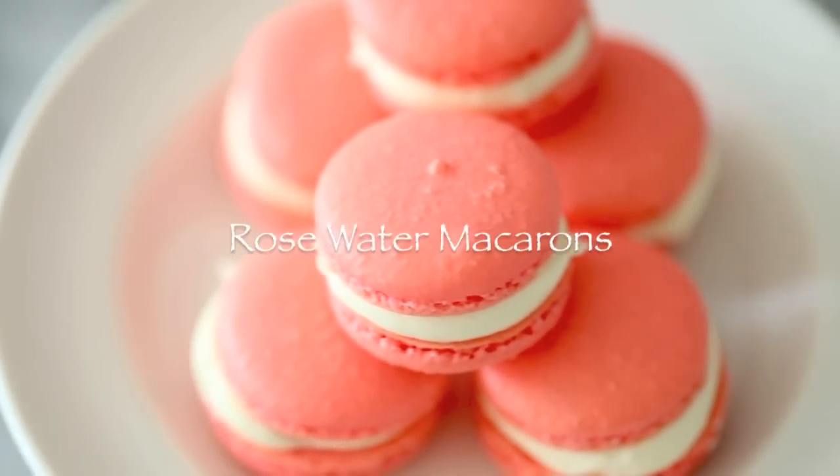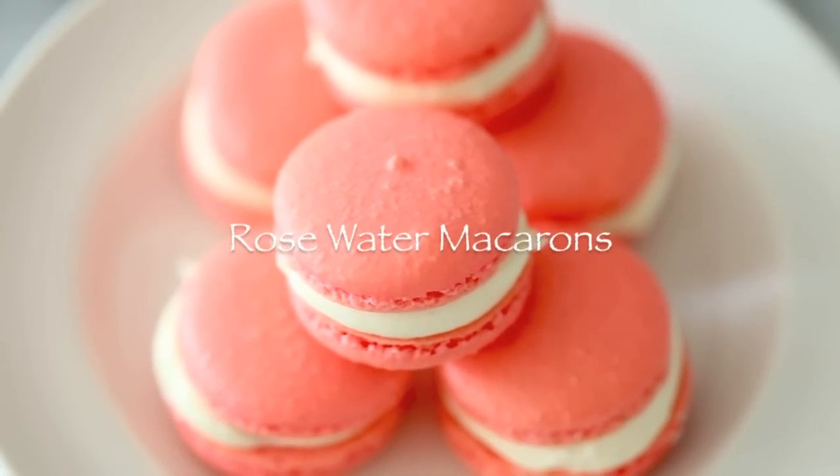Hey, what's up guys! Today I'm going to show you how to make rose water macarons.